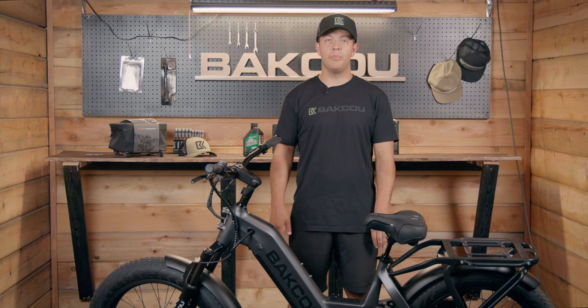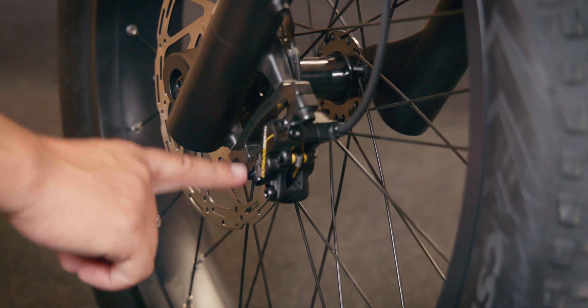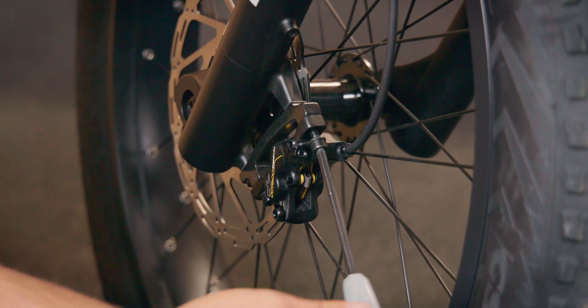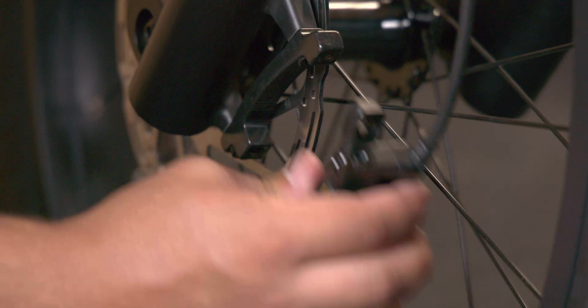We're going to start on the front brake, but just remember that the process of bleeding your brakes for the front and rear are exactly the same. First we're going to remove the brake caliper, and the brake caliper is right next to the rotor. To remove the brake caliper you're going to use a five millimeter allen key. The allen bolts are located on the top and bottom of the brake caliper.